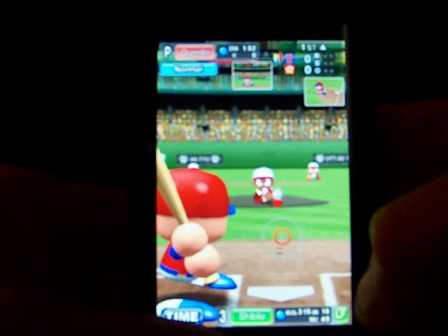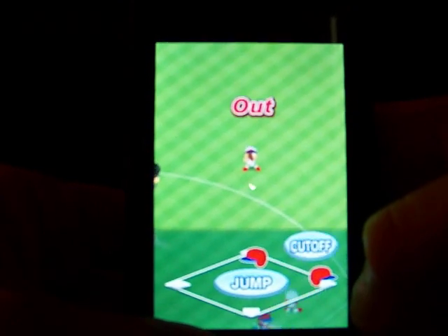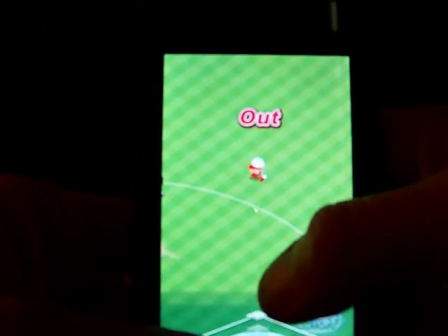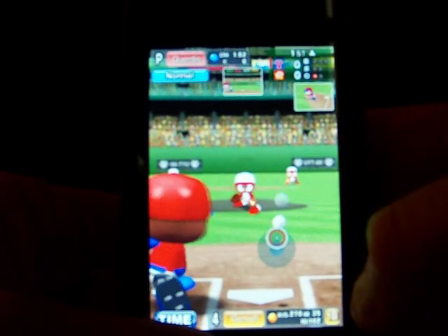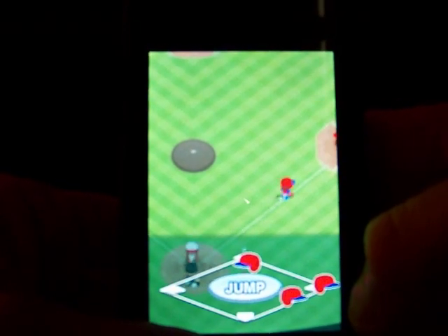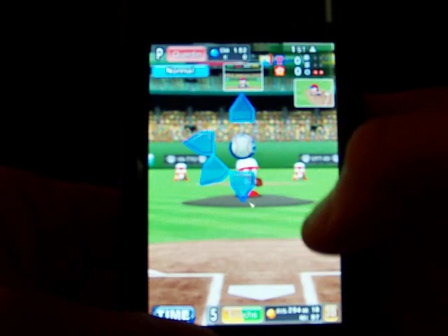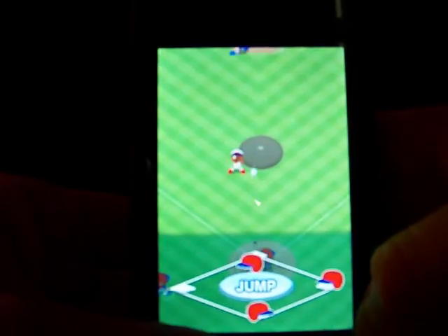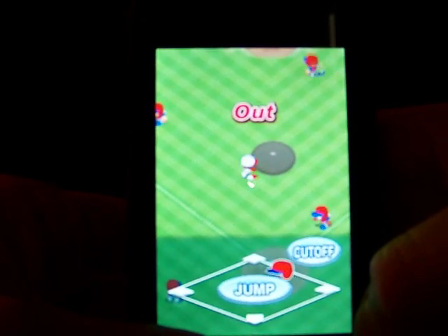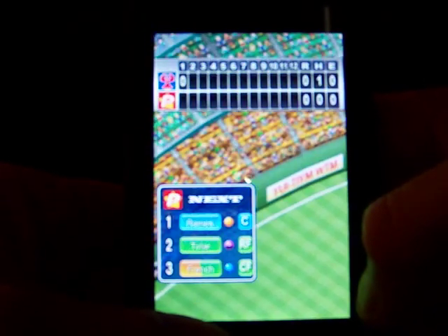Here we go for the first pitch — hit the first pitch. That was an easy catch, one away. Here we go for the first pitch, connects but it's jammed — two away. Connects but it's jammed, that was an easy catch, that's the inning. Still no score.